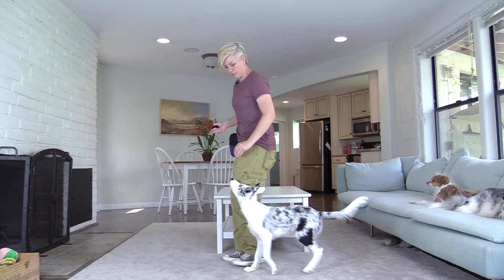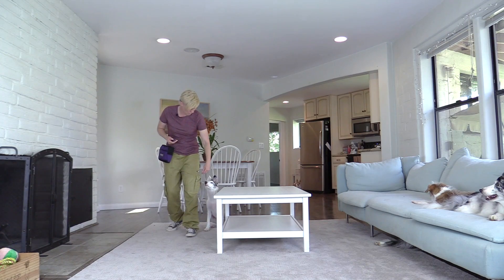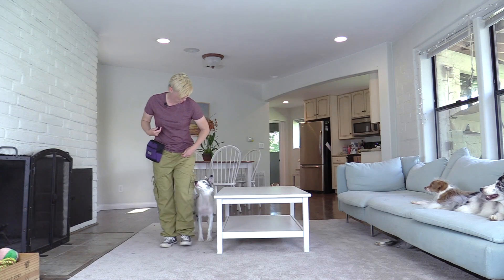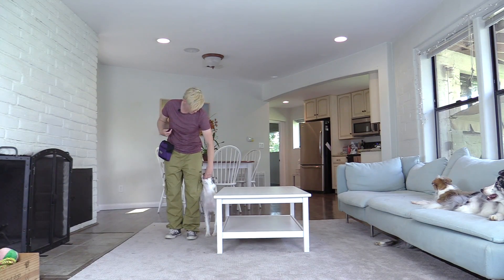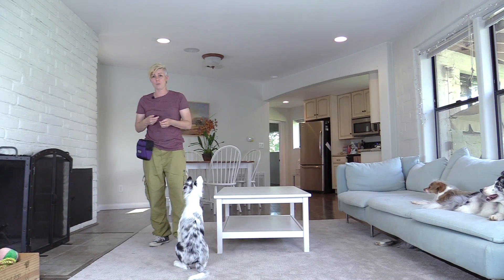You can also have your dog on the outside of you as well. If your dog is comfortable and confident being between you and the table, you can also work on the advanced behavior of taking steps backwards while in the heel position. I have a video on how to train your dog to back up in the heel position, and I'll link that in the description below.